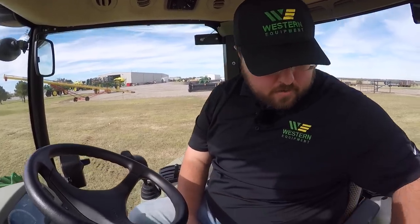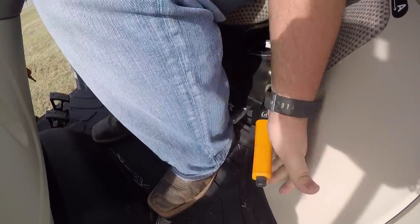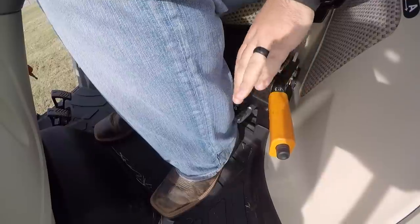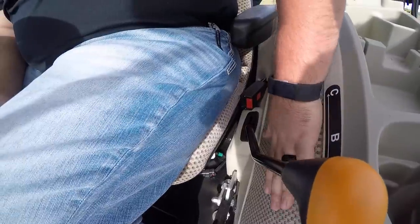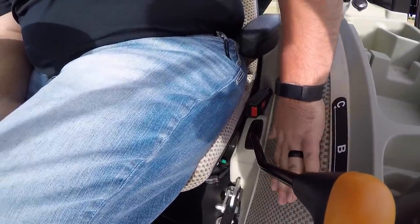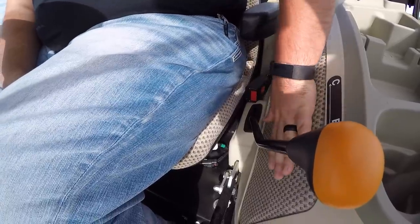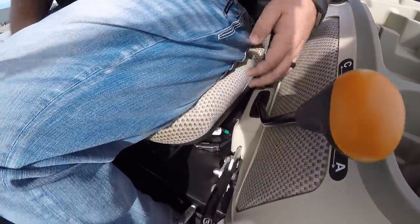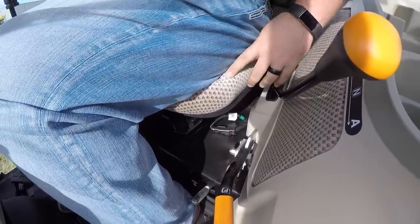Moving on, there's the automotive-style parking brake — you release it just like that and pull up to engage. Most people are very used to that. Right next to that, I want to point out that this is a very homey-style feeling tractor. It has acoustical upholstery here to cut down on noise — that's also a premium trim level feature, and it matches the seat as well.